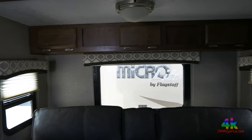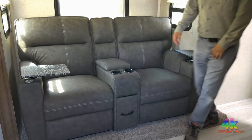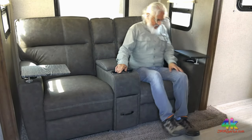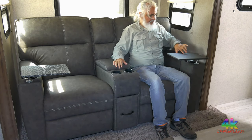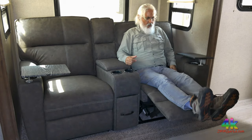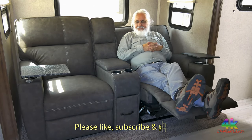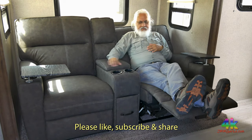I'm going to pan from right to left — there's storage above those nice easy chairs. I'm going to enjoy the easy chair just for a second to show you how nice it is. Getting a little chubby — going to lose some weight this summer. Don't forget to like, subscribe, and share — I would greatly appreciate it.